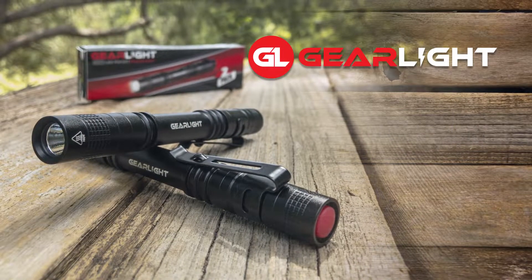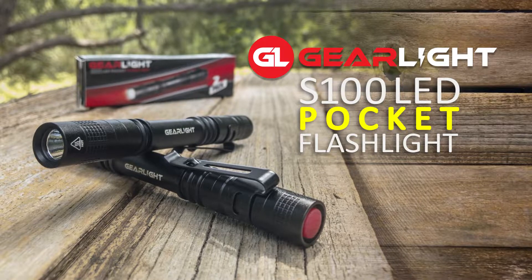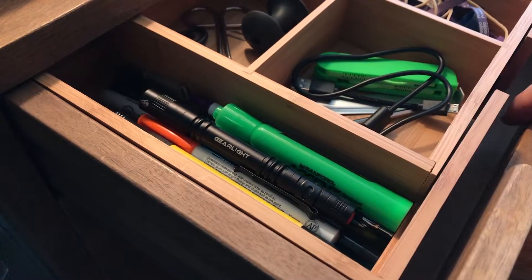This is a demonstration of the GearLite S100 LED Pocket Flashlight. It comes in a super handy 2-pack, so you're never without a light source at home or on the go.